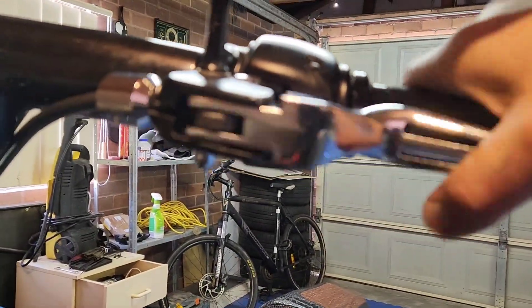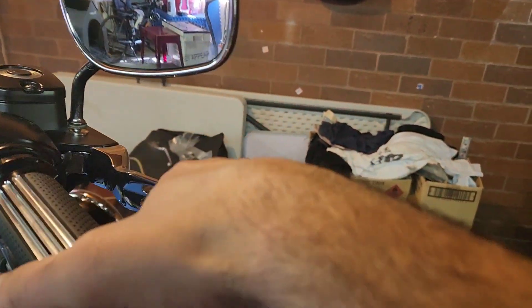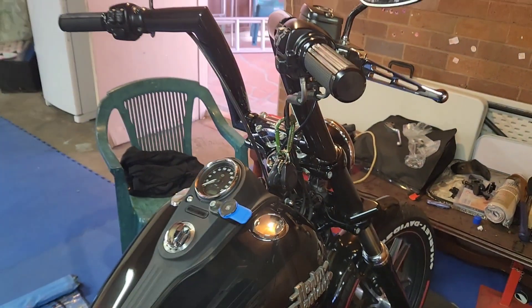This one feels good — the clutch side I have no problem with. Just the brake, for some reason, I think is a bit too tight. Look at how far it comes in — that's nothing. Anyway, I'll see how it goes. Gotta go for a ride.